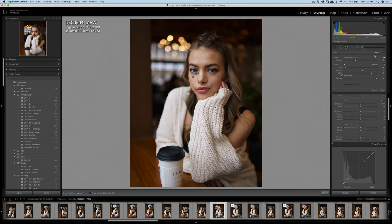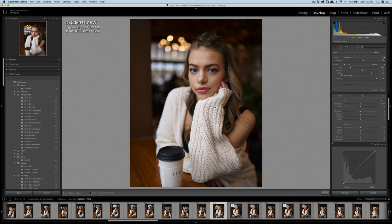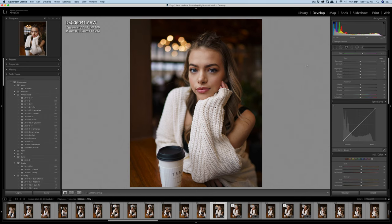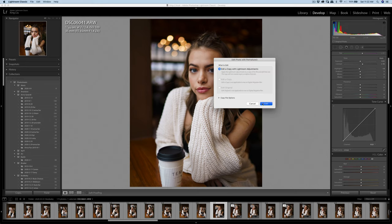I might add a little bit of shadow to the front of the face — just slightly a little bit more shadow. Okay, increase the contrast. Then edit with Portraiture 3.